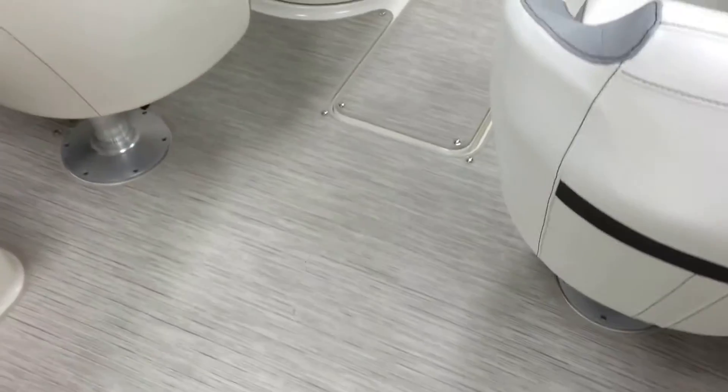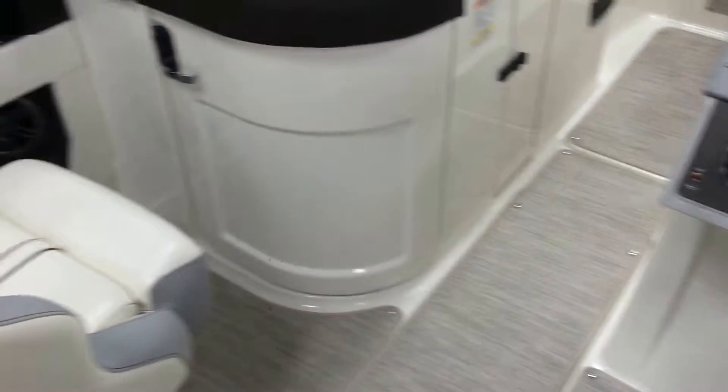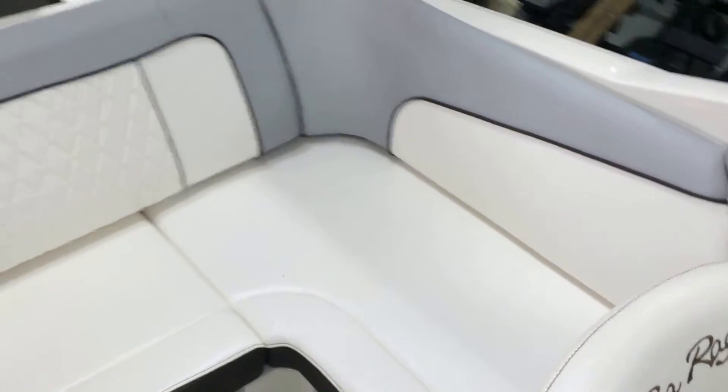I love this new flooring that Sea Ray is using — you can see it snaps in and out, easy for cleaning. Your helm seat, both have the flip-up bolster and that L-shaped seating area.